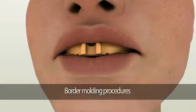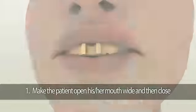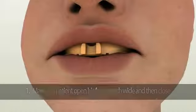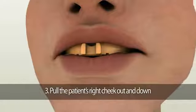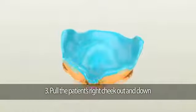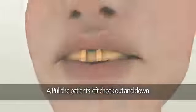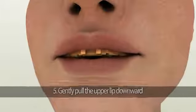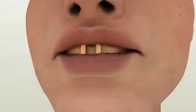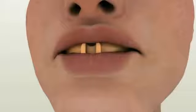Once the tray is seated, perform border molding procedures. First, have the patient open their mouth wide and then close. Second, have them move their jaw side to side. Third, hold the patient's right cheek out and down. Fourth, pull the patient's left cheek out and down. Fifth, gently pull the upper lip downward so the membranous attachments and frenums are activated.